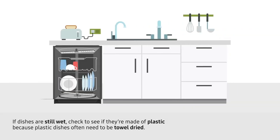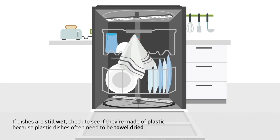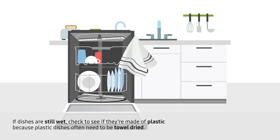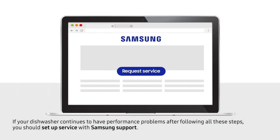If dishes are still wet, check to see if they're made out of plastic, because plastic dishes often need to be towel-dried. If your dishwasher continues to have performance problems after following all these steps, you should set up service with Samsung support.